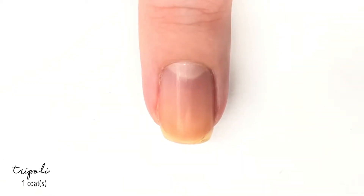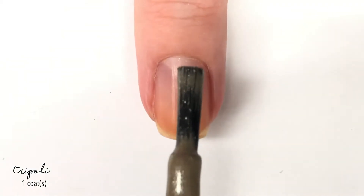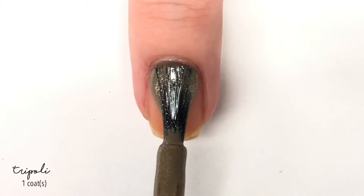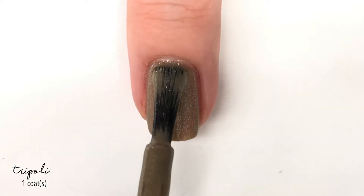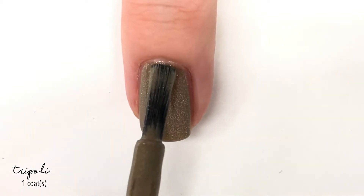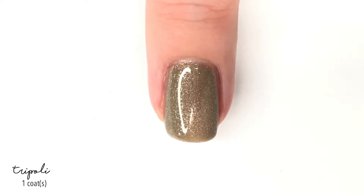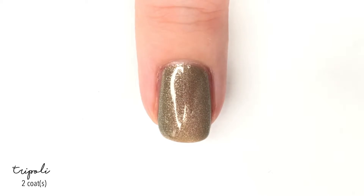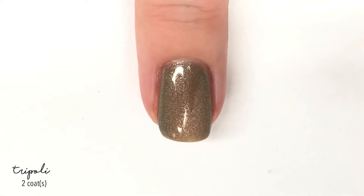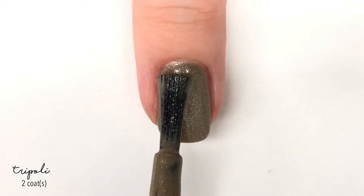First up we have a shade called Tripoli. All of their polishes are actually based around different places in the world, which I also thought was really neat. This one is a neat shade — I'm not really sure how to describe it color-wise because it's kind of a taupey shade, but it has a really nice scattered shimmer in it. The shimmer sits in the color, which is nice because when you apply it you actually see it. It doesn't become one with the color, and I would say it's a silvery shimmer, so it looks really cool.